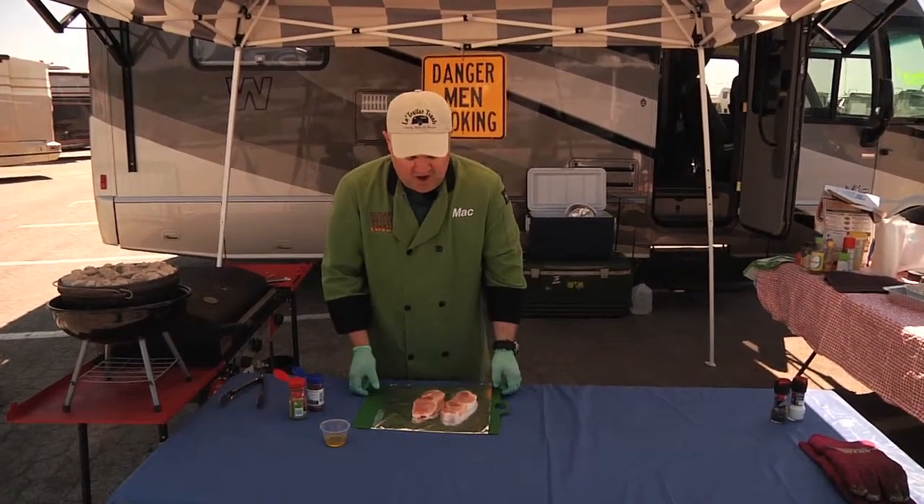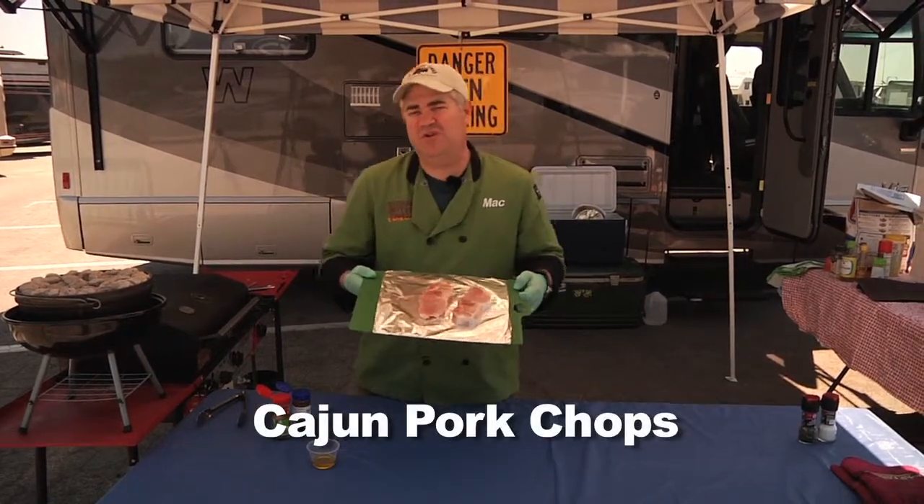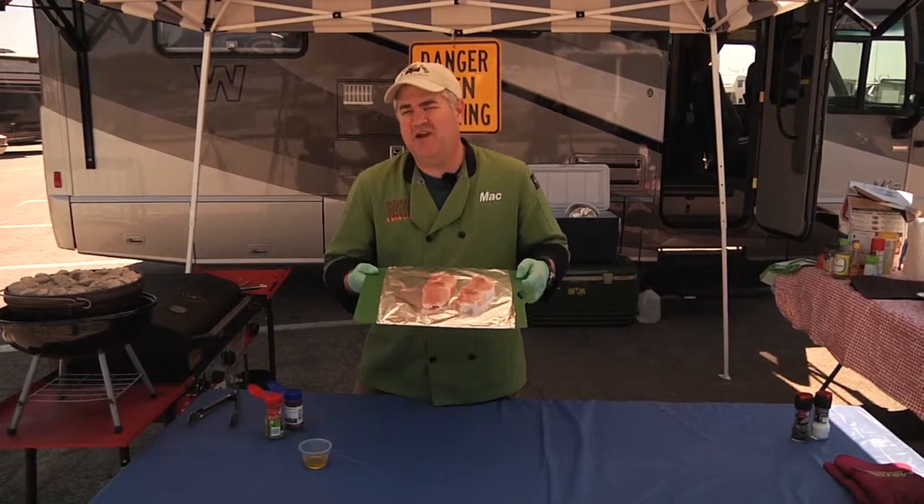We're going to start off with two nice thick cuts of pork chops. You want to use boneless pork chops for this one because you're going to be at a tailgate and you don't want people having to mess with cutting this properly.